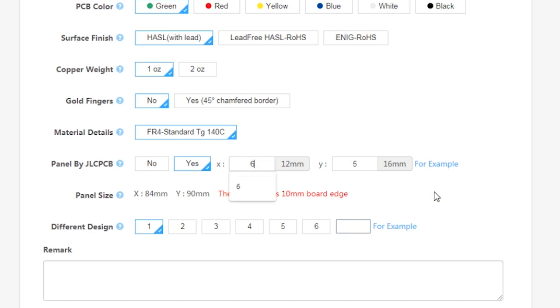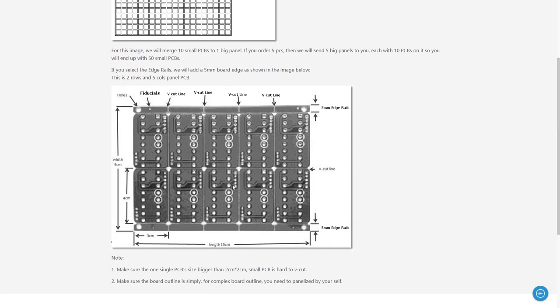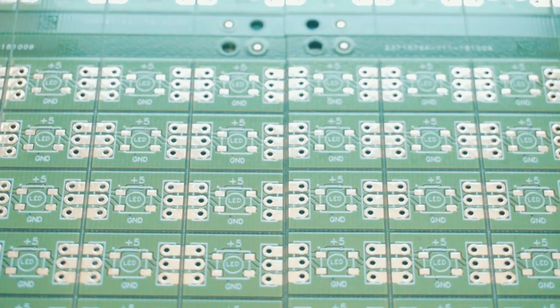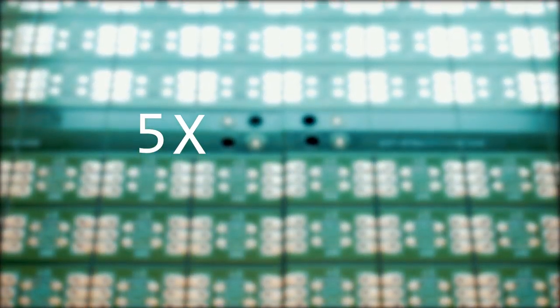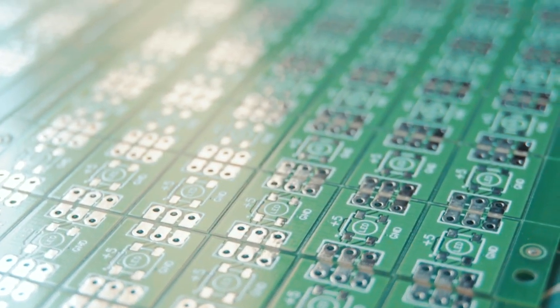The good thing is that they'll be pre-cut so it will be really easy to snap them off. Just be careful to leave a margin of five millimeters on each side — that's ten millimeters total, which is what it needs. In the end, with 10 PCBs per order, we get 5 times 6 times 10 — that's 300 little PCBs, which is amazing for just two dollars plus shipping.